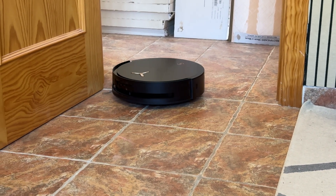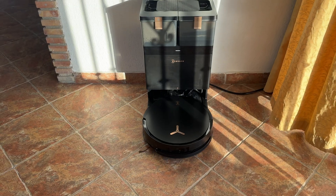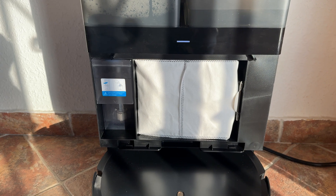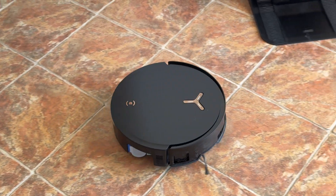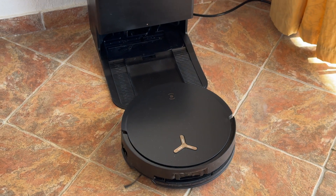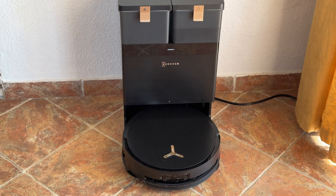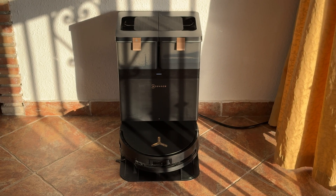That brings us to the all-in-one station. I don't have it right here next to me because it's a bit too big, but basically the all-in-one station has a dust bag. Whenever the vacuum is done with a cleaning cycle — or throughout the cycle depending on how much it's cleaning — it will go back to that station and empty itself out. You don't have to do anything; the vacuum knows how to do that all by itself. I'm going to play a quick recording so you can hear how loud the station is when it empties the dust bin — it's actually not that loud.